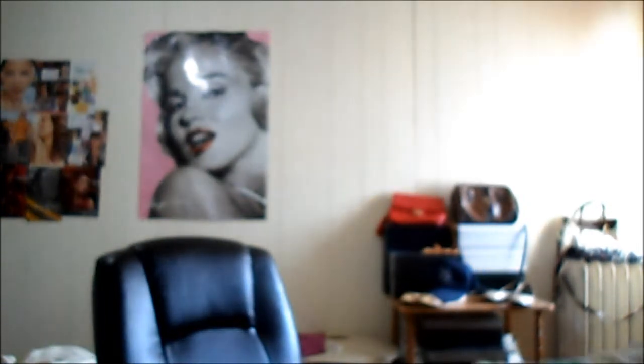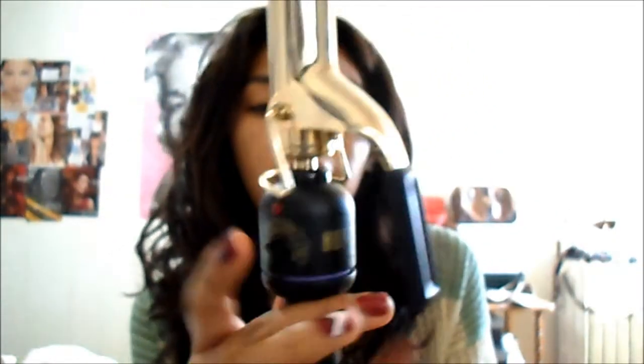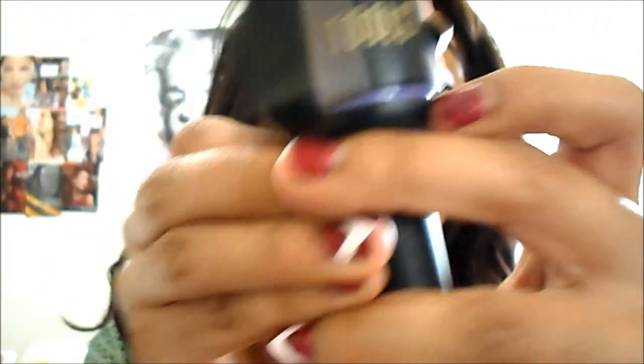The curling iron I use is this Hot Tools one — I got it from Folica about a year ago, last summer. I always leave it up to 430 degrees. You turn it on from here, and it works amazingly — this is how I got these curls.